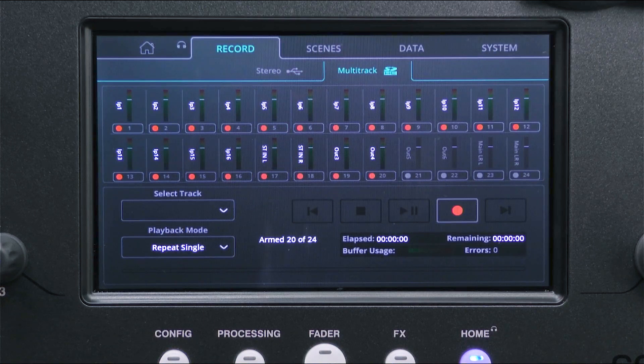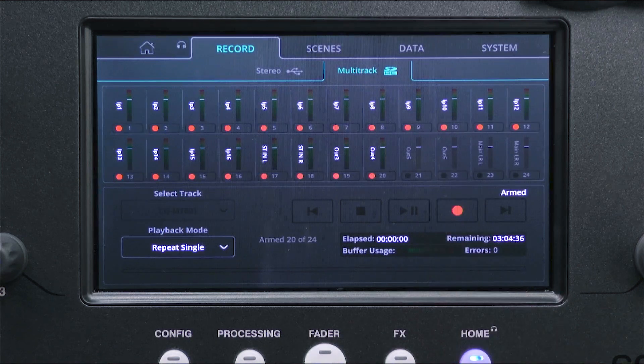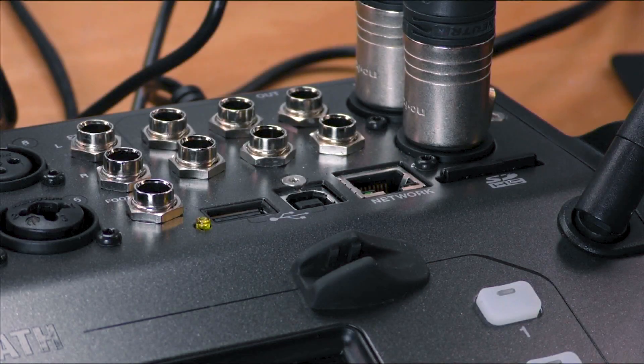When you are ready to record, just press the record button. The CQ will create the folder and files required and then begin writing audio. At the end of the recording, press stop and wait for the recording to be finalised before turning off the mixer or removing the card.